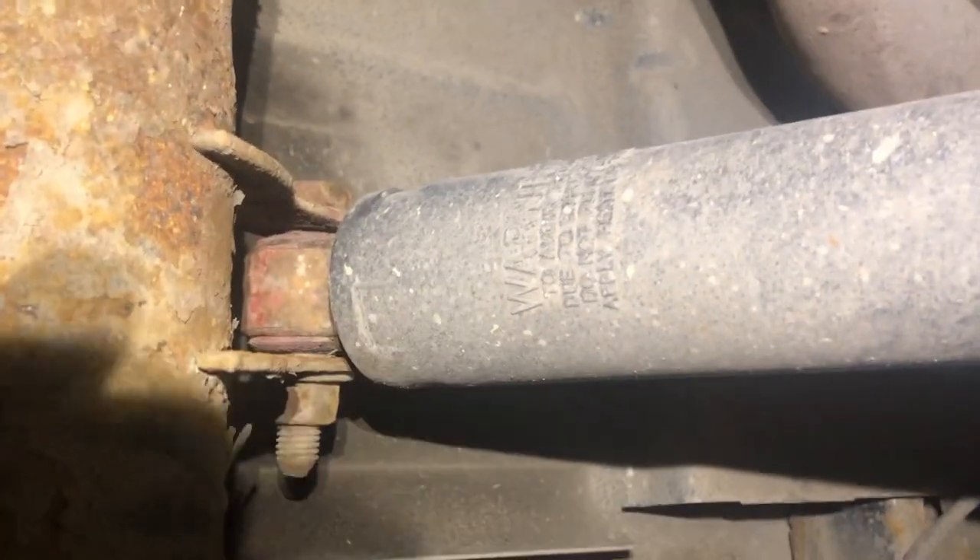Today I'm going to show you one of the easier DIY activities, which is replacing the rear shocks on my 2006 Chevy Silverado.